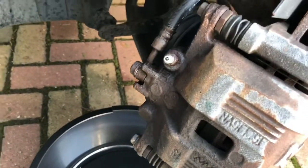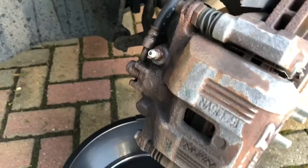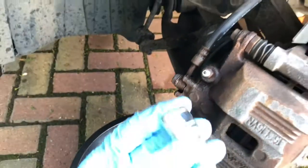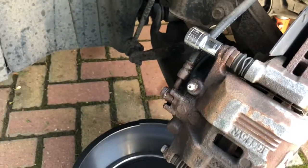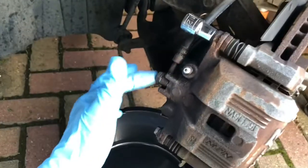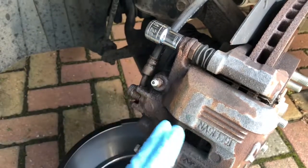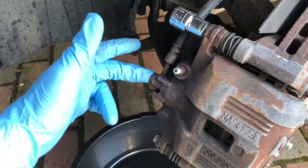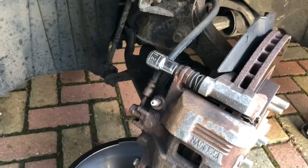If that bleed nipple doesn't move you're going to have to look at breaking the nipple off, drilling it out and replacing it - it's probably best to take it to a garage. But as we've managed to free it up, we can go ahead and remove these two 12mm bolts to start with, which will free the caliper from the hanger, and then undo the 14mm banjo bolt on the FN2 which releases the actual brake line. When you release that there's going to be a lot of fluid in the caliper and coming out of the line, so it's always good to have a catch pan underneath. To minimise fluid loss, tie the line up vertically to keep as much fluid as possible inside the brake line.